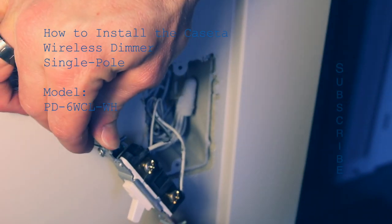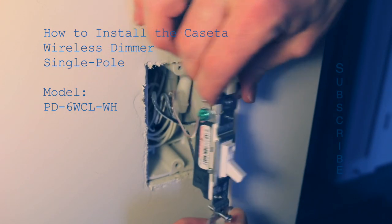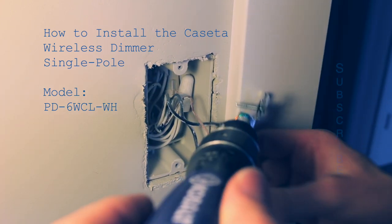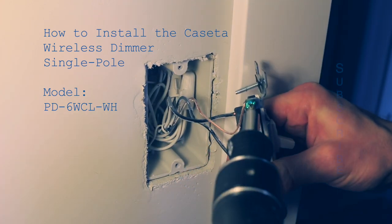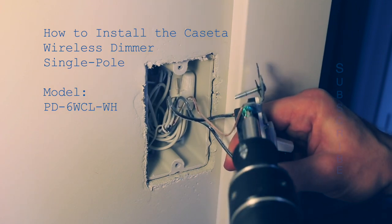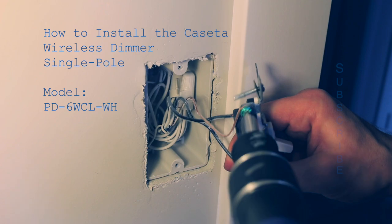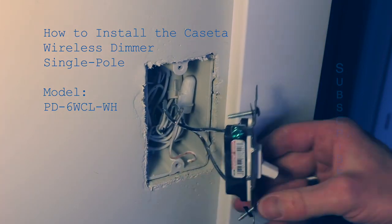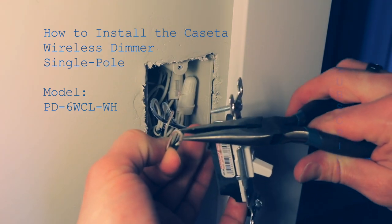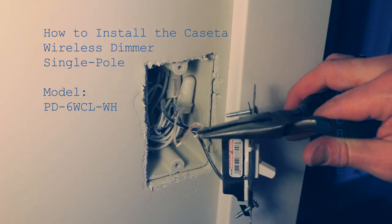Since this is a single pole you'll have three screws. The green screw, usually connected to a bare copper wire or green wire, is your ground. You'll be removing all of these screws from the switch. I'm removing the ground wire first, and then with some needle nose pliers just straighten out the ground wire, because it will be connected with a wire nut.